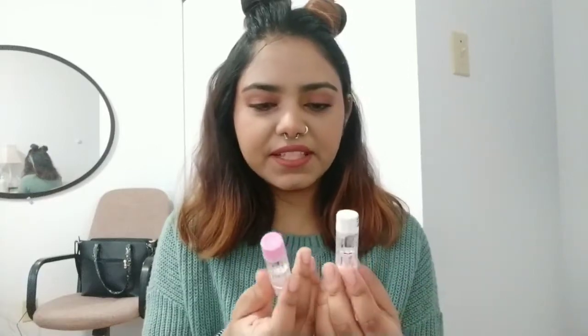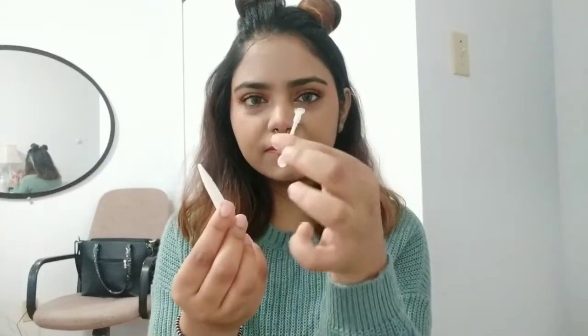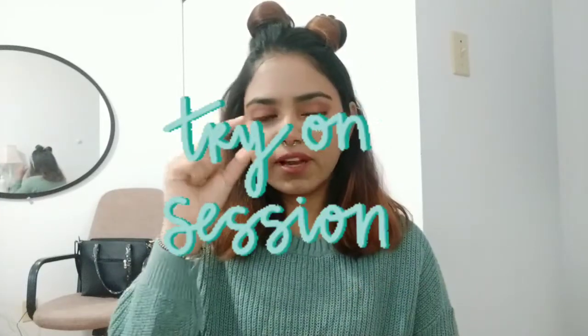Let's get started. I'll wear them one by one and I'll put the name of the contact lens below every single shade so you'll know where to find it. All the shades I have are yearly disposable and I received these lens containers from the brand, along with an applicator and tweezers so I don't have to use my hands.